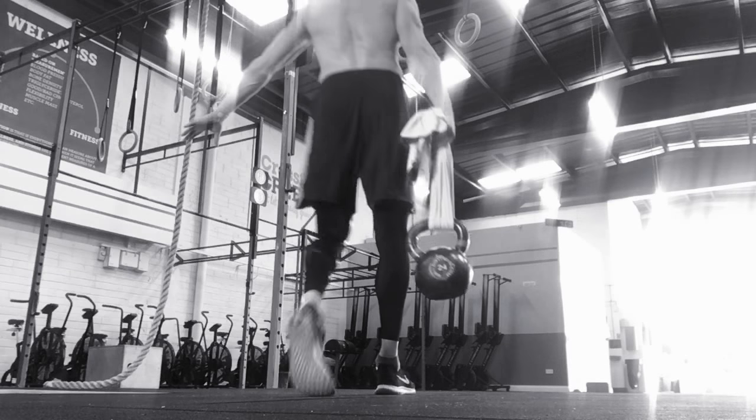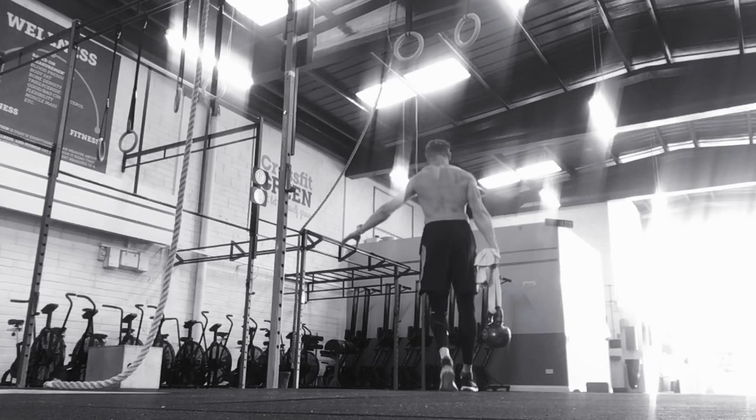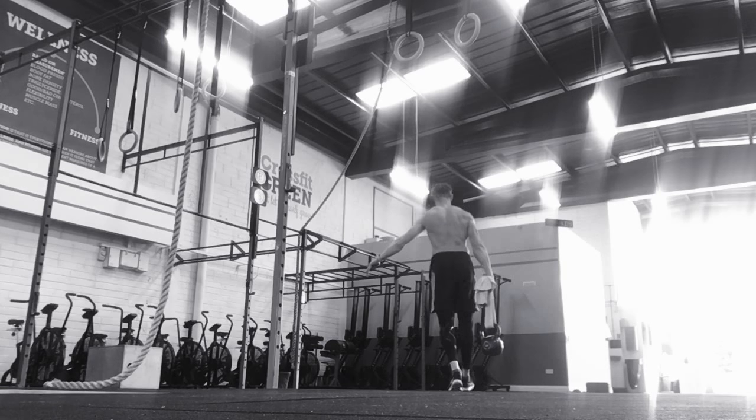I'm going to put a towel around the kettlebell, as you can see there, and walk it up and down. This just makes it a little bit more challenging from a grip perspective.